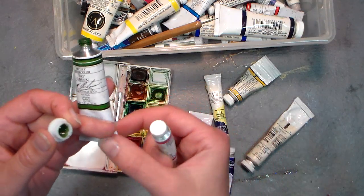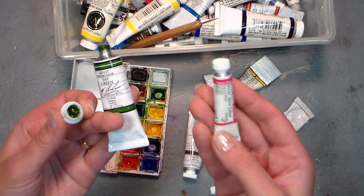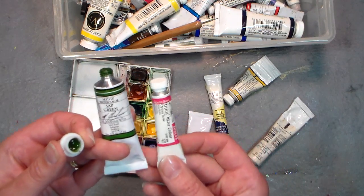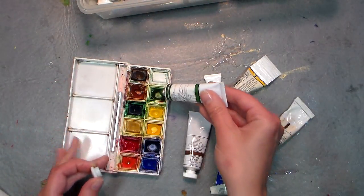Even though that sounds like a lot, I've been using these paints for about 15 years — you just squeeze out a little bit, let it dry, and keep working. I find M. Graham and Company watercolor to be as good as Winsor & Newton artist grade, and they're a wonderful company.